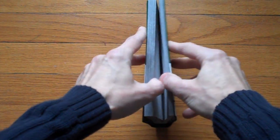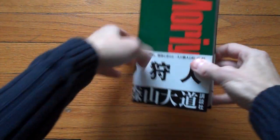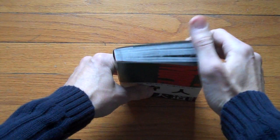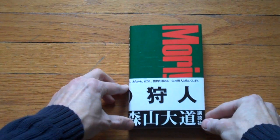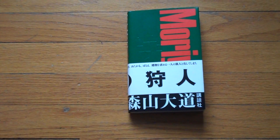So I showed you about two-thirds of this book. The remaining portion you'll have to look at yourself after you've bought it. This is the re-release of Daito Moriyama's A Hunter.